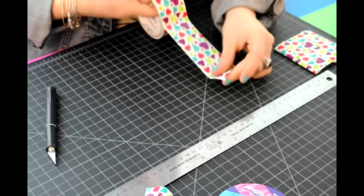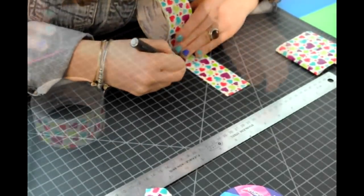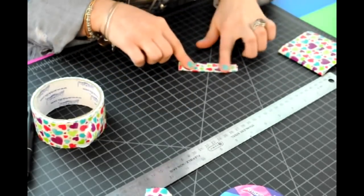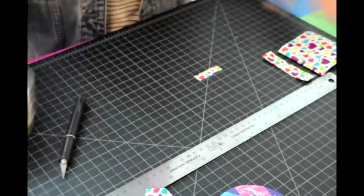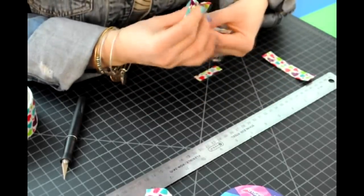Now we're going to make the band. Cut one piece at 2 and a half inches, fold the sides to the center to have a nice finished edge. And then we're going to cut one little strip to finish our band. Fold your bow into an accordion shape.